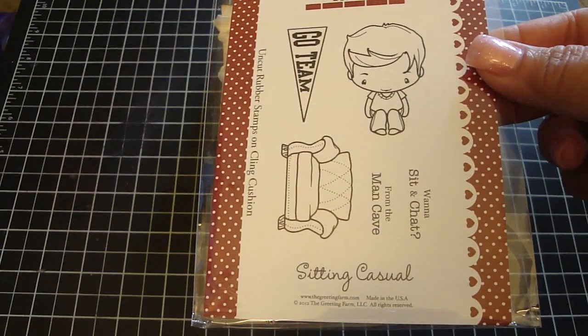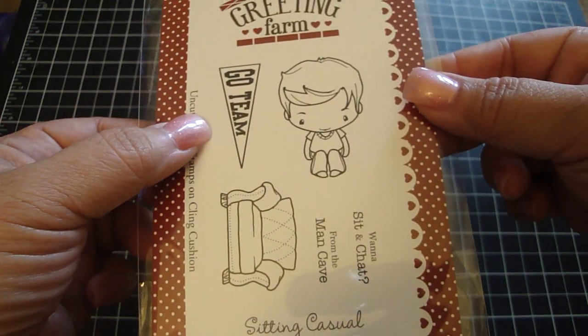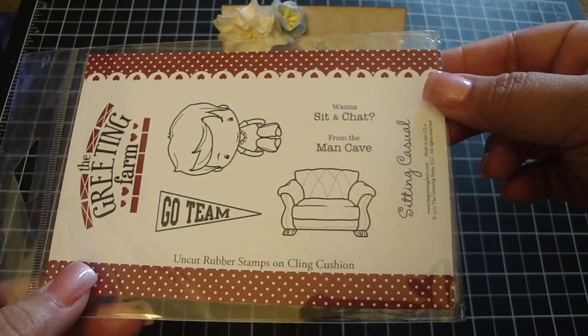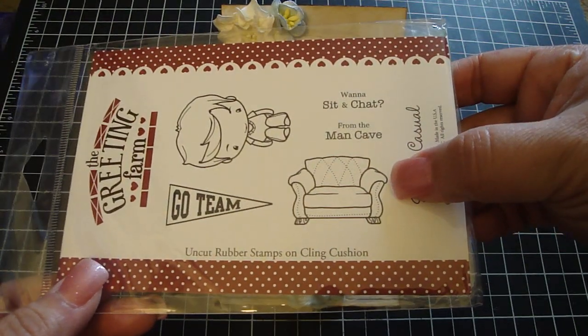It's called Sitting Casual, and it has Ian and this really cute banner that says Go Team, and then the two sentiments that say 'want to sit and chat' and 'from the man cave,' and then this really adorable chair.